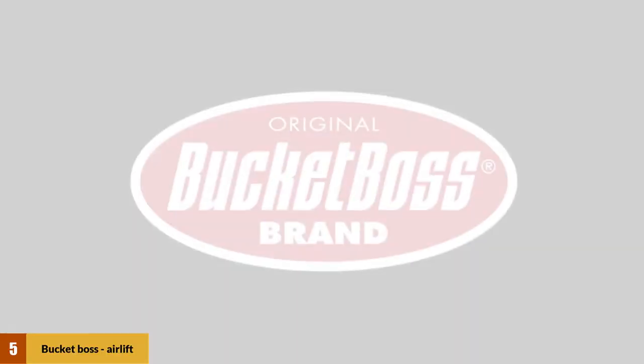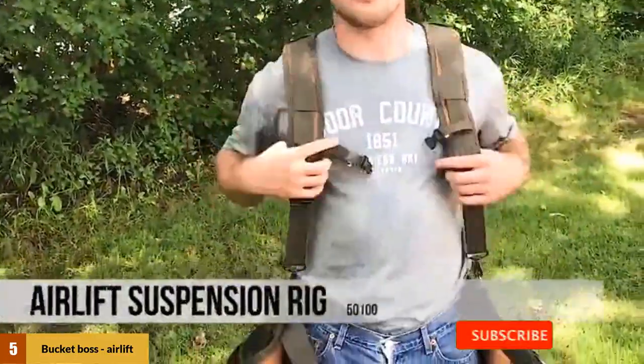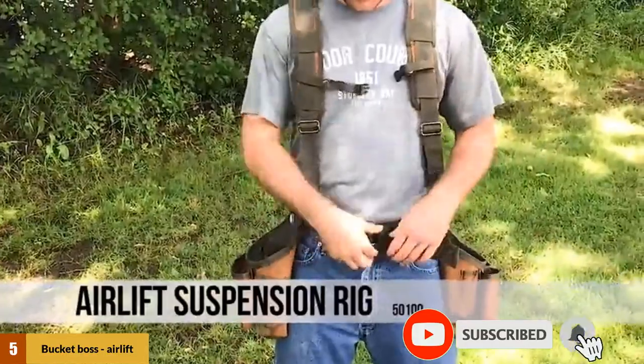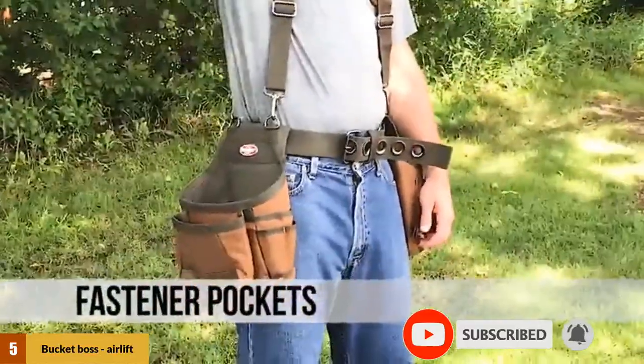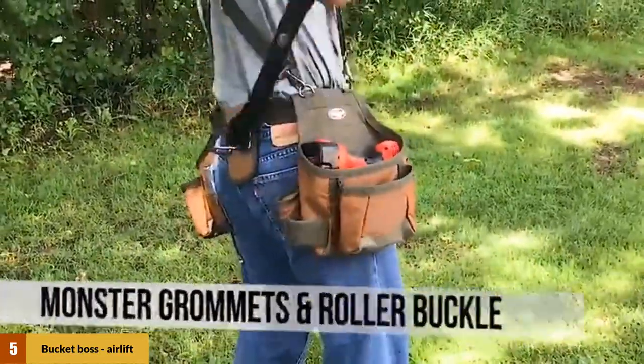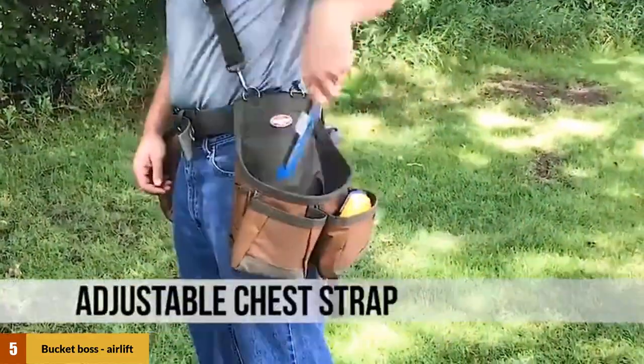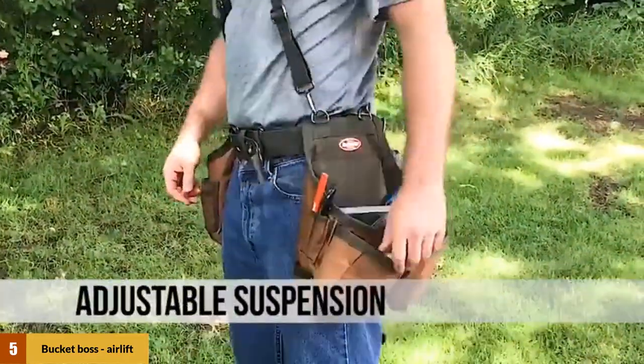At number 5: the Bucket Boss Airlift Tool Belt with Suspenders. The Bucket Boss 50100 Airlift Suspension Rig is very popular, and we feel it is one of the best framing tool belts for the money. This polyester material makes it very flexible, and it's a reasonably lightweight bag at about 4 pounds. However, it sacrifices some strength in the process. This unit comes standard with two fasteners — one steel and the other hard plastic.